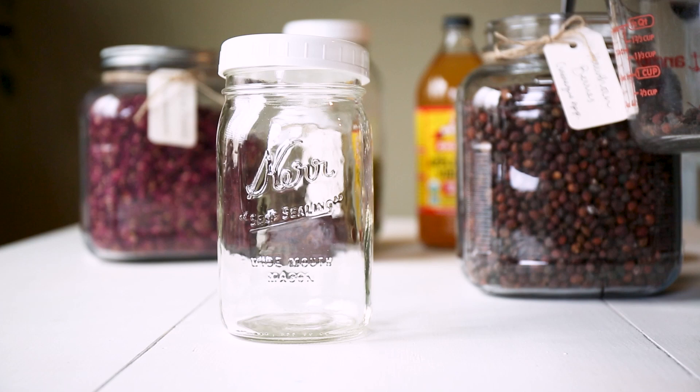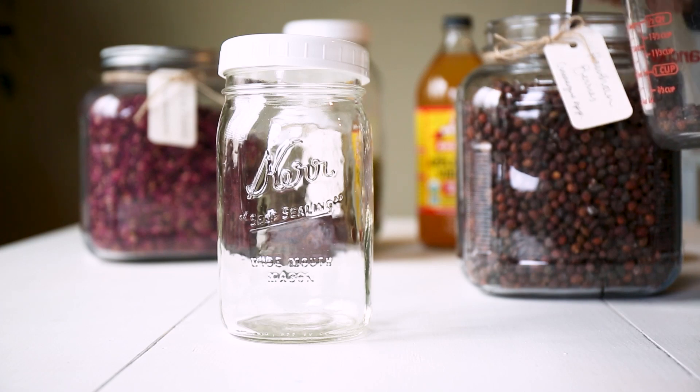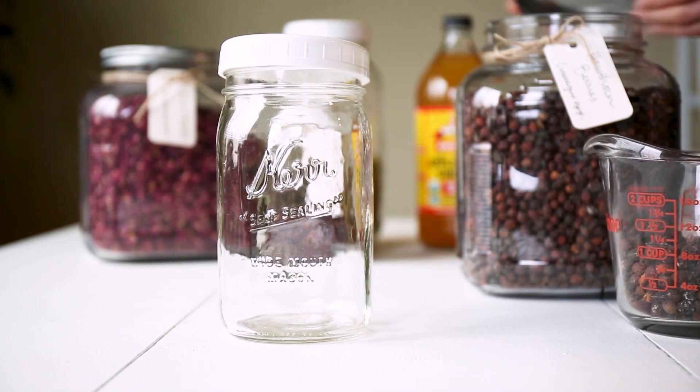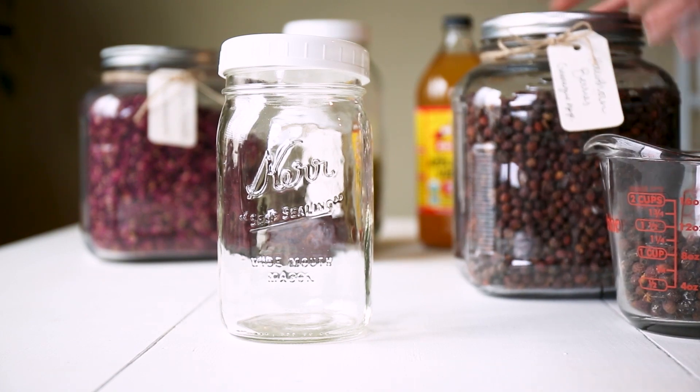A shrub is basically a drinkable vinegar that is made with herb-infused vinegar, fruit or fruit juice, and honey. It's a really great way to incorporate herbs into your food every day.